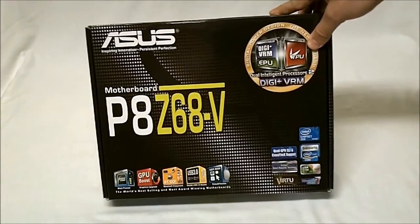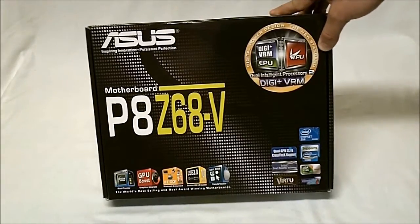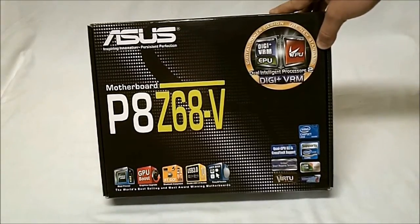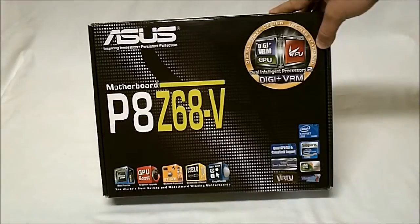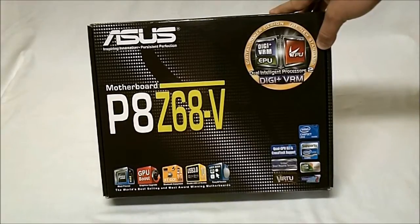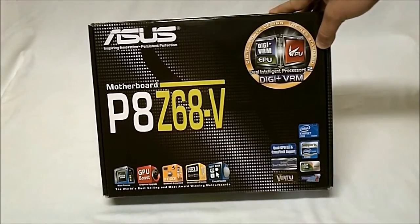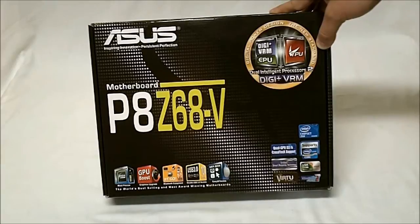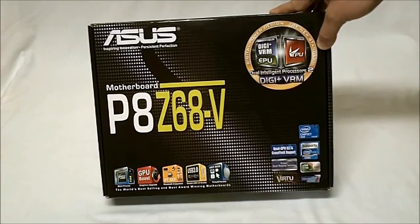So what we get with this is the Digital Plus VRM, EPU, TPU, we get the onboard GPU boost as well as Bluetooth, USB 3.0, UEFI BIOS, Smart Response Technology, Virtue, etc. So it's all the goodies of the V Pro with just one little change.